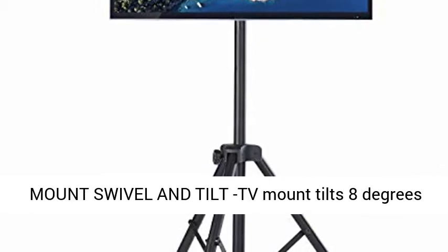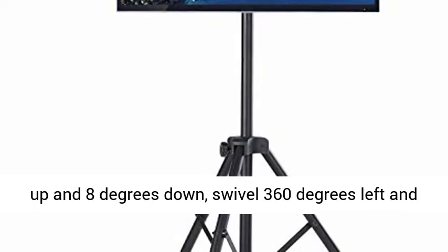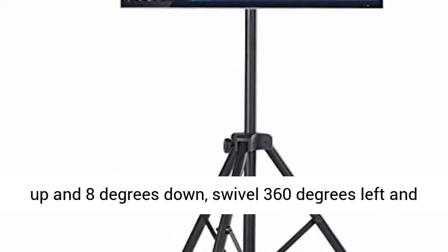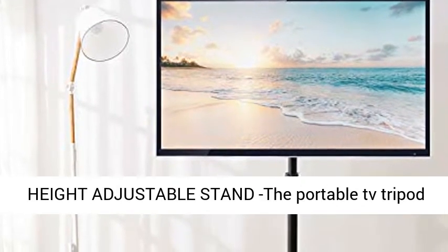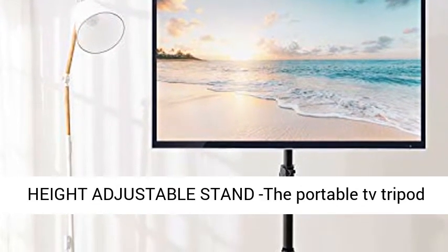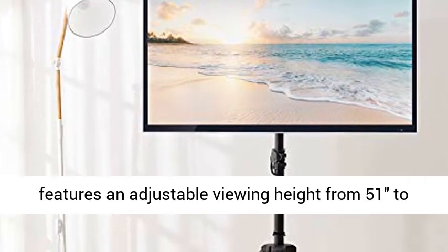Compatible with VESA patterns between 100x100mm and 400x400mm. The mount swivels and tilts — tilts 8 degrees up and 8 degrees down, and swivels 360 degrees left and right to let you have a comfortable viewing angle.